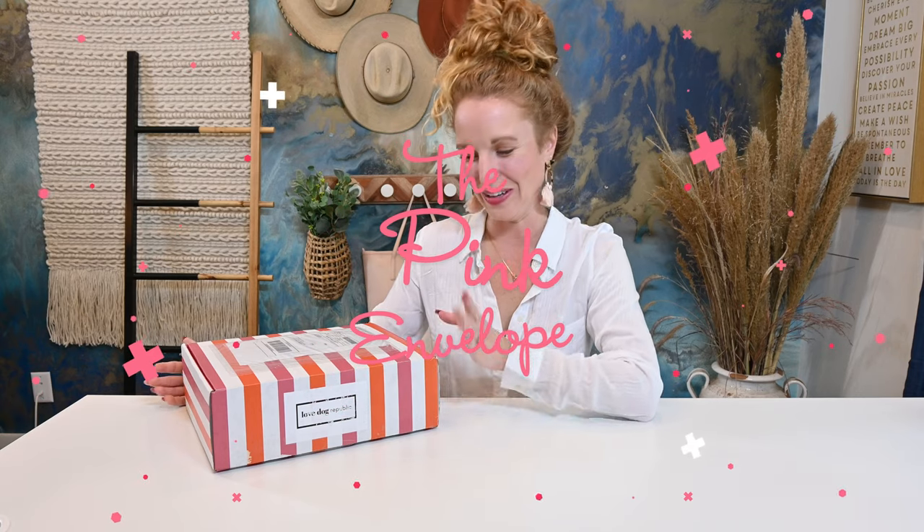Hey guys, welcome back to The Pink Envelope. I am very excited to open a wonderful box. This is my very first time to do a dedicated unboxing for Love Dog Republic. If you've hung out on my past hauls, you've seen I've opened it a couple of times there and you guys love the box so much, it only made sense to bring it back for a dedicated unboxing just in time for Christmas. Love Dog Republic is a luxury dog mom subscription box.